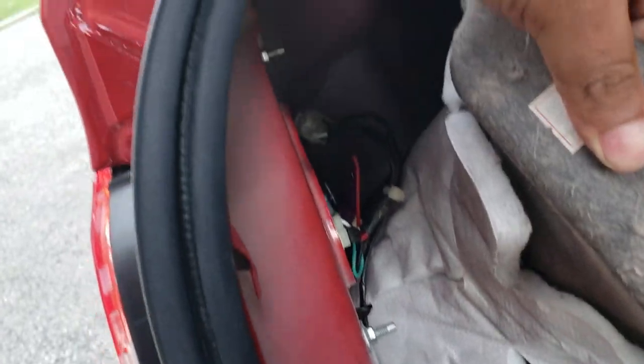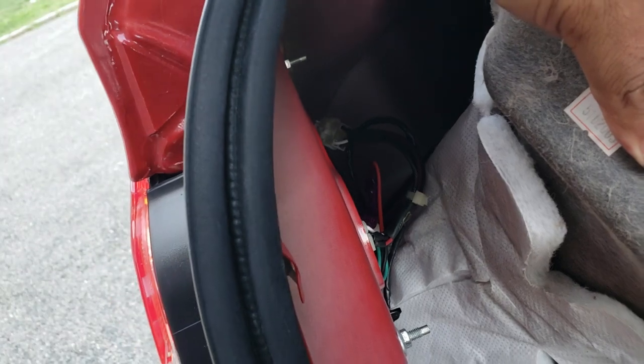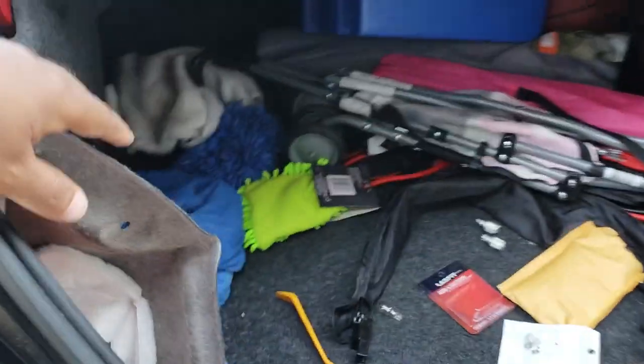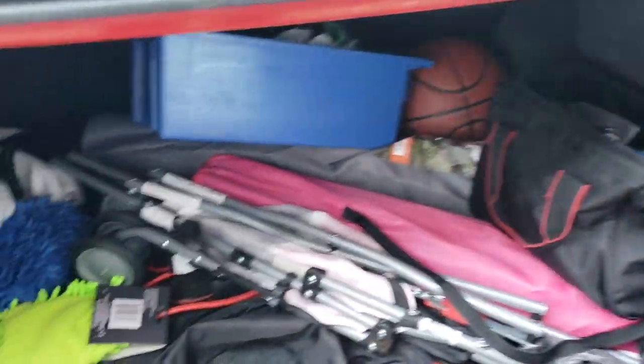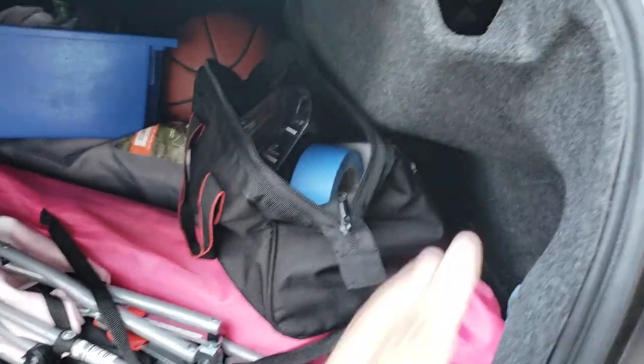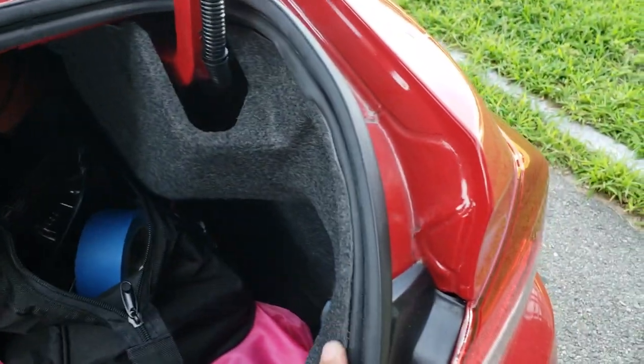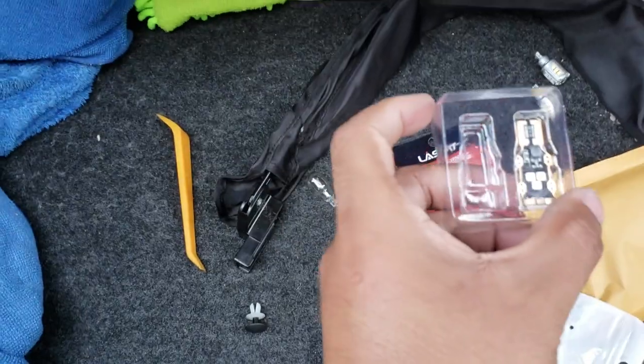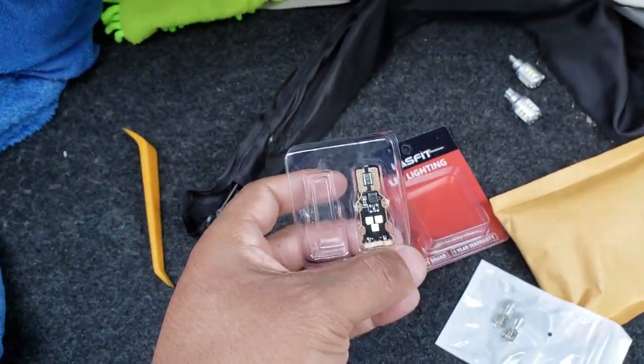Once you clip it back on, put it back in the socket and turn it right — you'll hear a click and it tightens right up. This is what it looks like in there — it's just one bulb. All you got to do is turn left to loosen and right to tighten. Then just rinse and repeat on the other side: take out the liner, remove the stock bulb, and insert the Last Fit LED light.